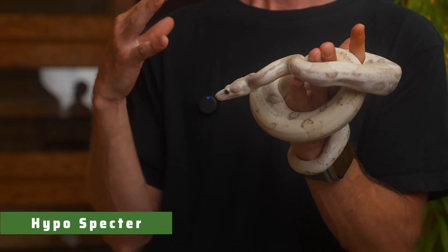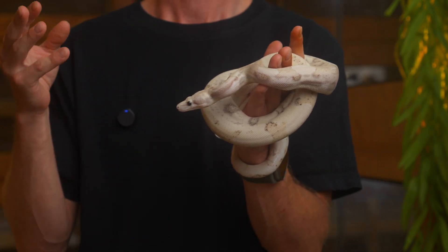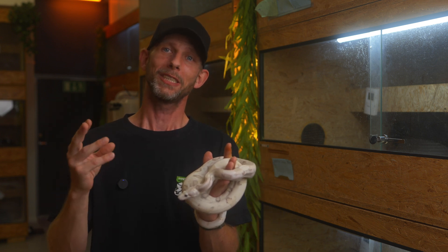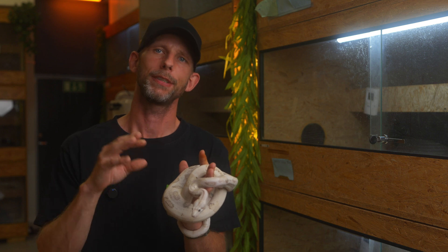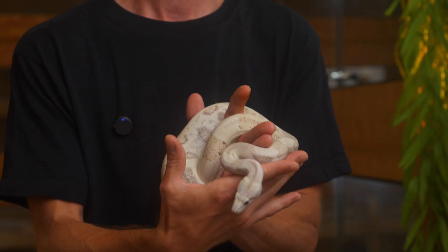We here at Imperator Morphs have most likely produced the most Spectres, but there are still quite few. We are still yet to produce one not containing Hypo. But what we've seen, we really think that the Hypo complements the Spectre in such a nice way. Just have a look at this stunning creature.